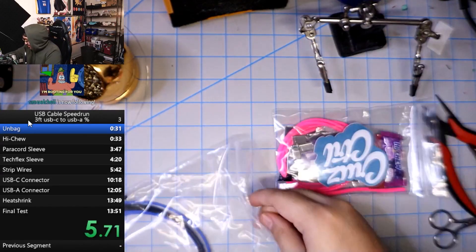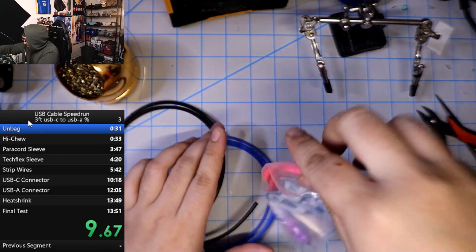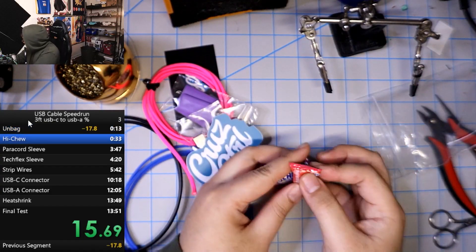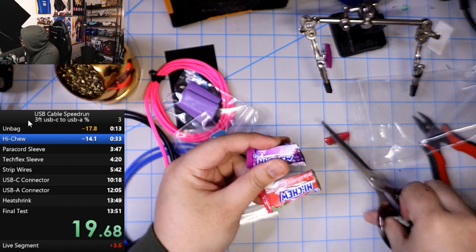Hey y'all thanks for the follow, I see you, I see you. Open this up. A little time loss there, that's okay, that's okay. All right I'm gonna skip that. Haichu. I feel like if I do these individually it'll be better. That's safer.